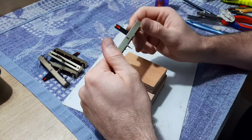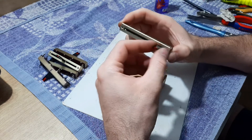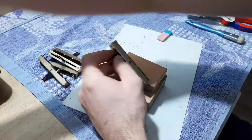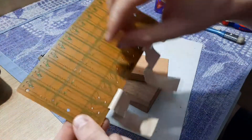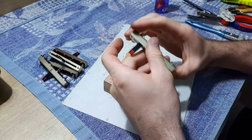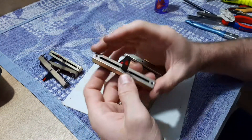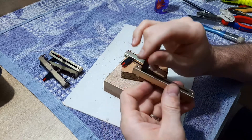Hello again. Today I want to show you how I'm cleaning the potentiometers for bands on a Pioneer SG-9800 equalizer. This is the board where all the potentiometers for bands are soldered — 12 bands for each channel, left and right, so 24 potentiometers in total. These are already cleaned, and if you look inside there's a lot of tarnish and old contact cleaner.